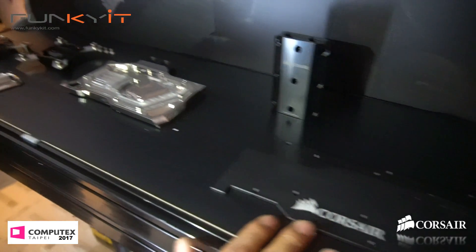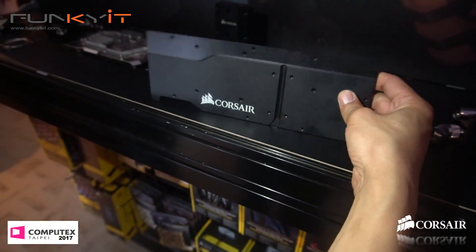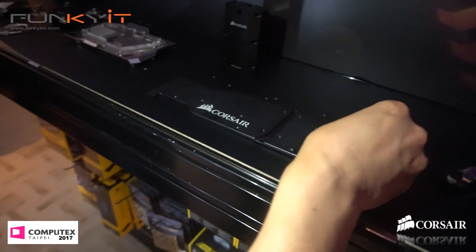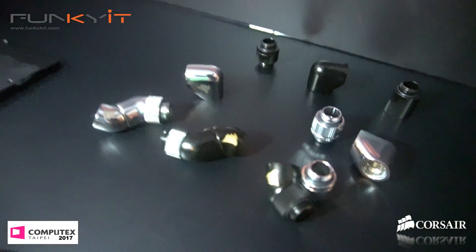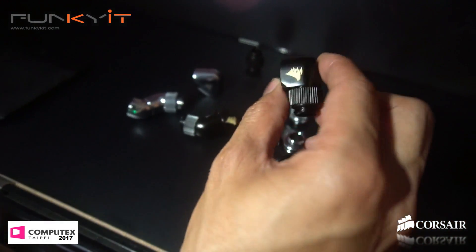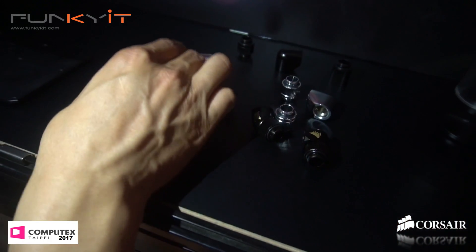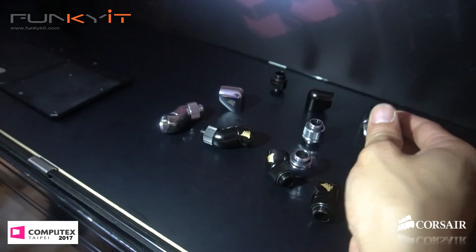And then your back plates — they come with all the water block. And then you have fittings. These fittings are also new, that concept we're still finalizing. We're going to be doing black and chrome in all the usual sizes and hard tube compression.